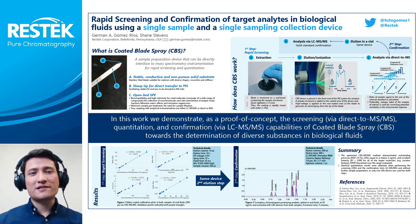Hello, my name is Germán Gómez and I work at RESTec in the research and development team, and I'm going to present my poster: Rapid X-Screening and Confirmation of Target Analytes in Biological Fluids using a single sample and a single sampling collection device.